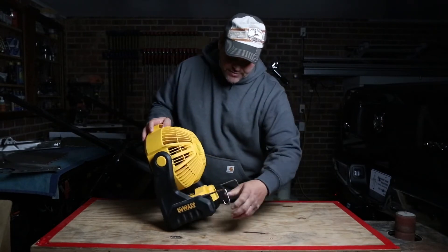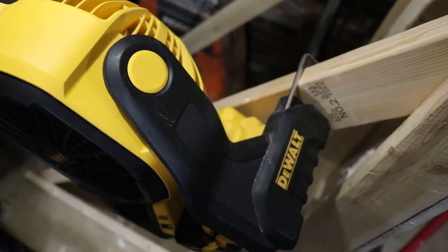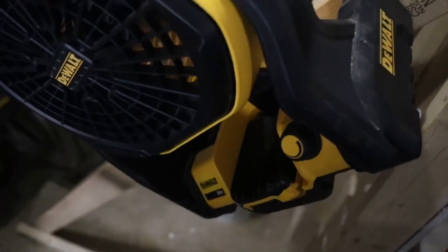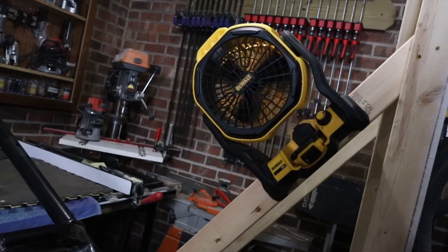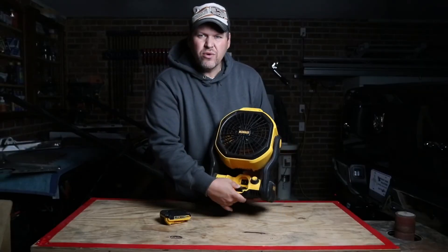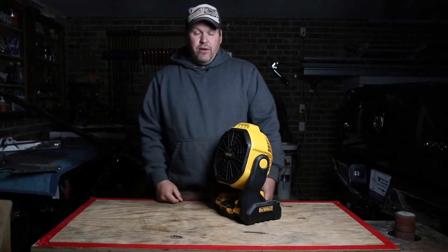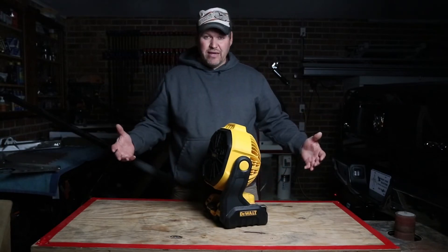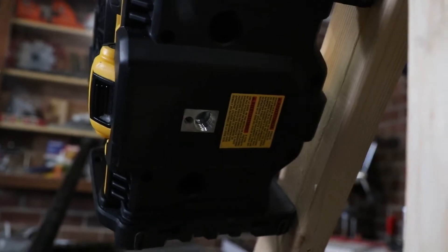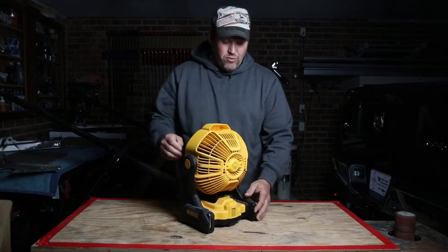It has these hooks on the back — that's the width of a 2x4, it looks like you can hook it on a 2x4. I'm assuming you could put that on a ladder; it looks like it would lock into the back side of a rung. I see they've got some rubber bumpers here. On the inside, take the battery out and flip this down — you're going to see a spot to plug a cord in. If you did need to run this for an extended length of time, or maybe you didn't bring a charger, you can plug it in there.